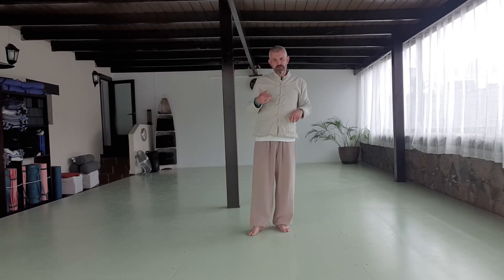So feet together, breathe in, float the arms up, twist the hands out and hold here — bend the right knee, then bring the hands in, swap, bend the left knee. We do this twice on each side.